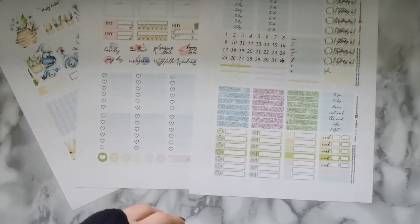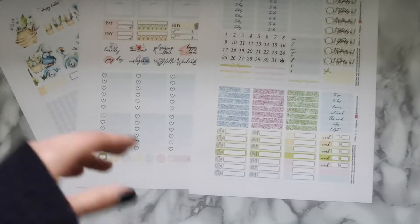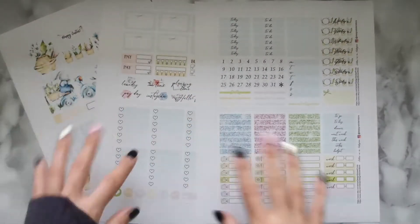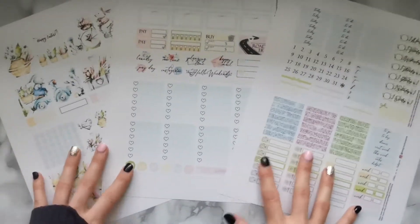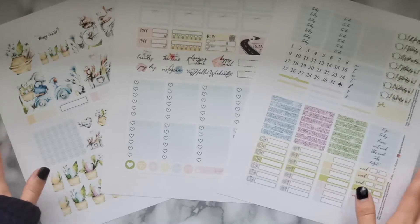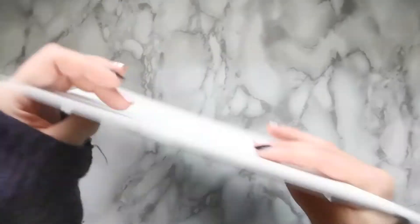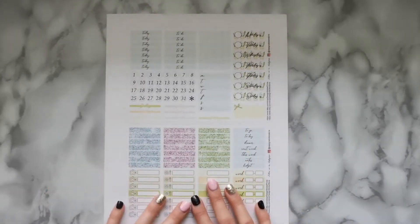I just want to put that out there so you don't think you're getting ripped off if you buy these stickers and they don't match mine, since I do edit them. These are the stickers the kit comes with and I highly recommend them — they are gorgeous. They are designed for the Erin Condren planner so they don't fit my planner exactly, but they fit well enough for me. That's this month's theme — let's get back into the video.